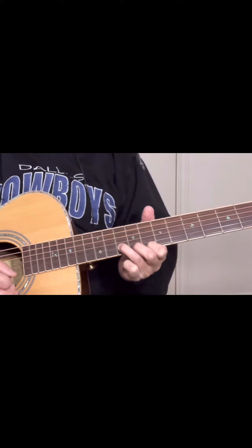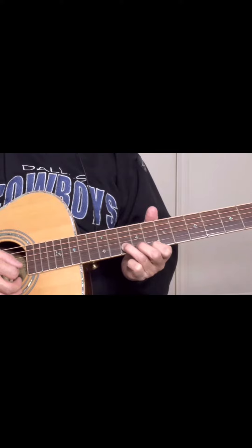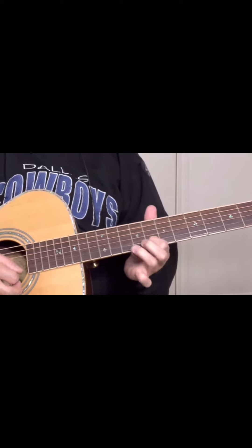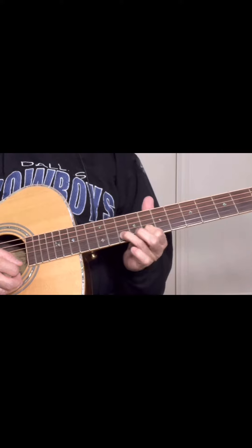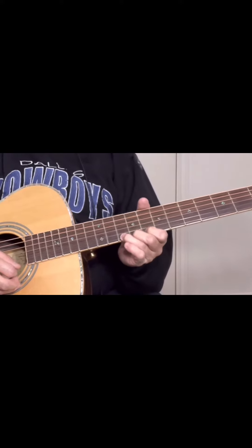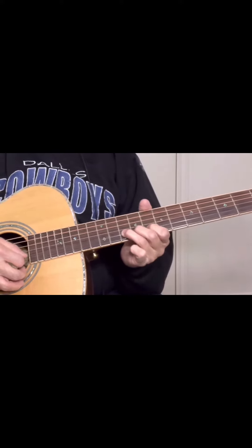Back to ten on the B string, pick it twice. We're gonna hammer on the ten of the B string, then pick the ten of the E string.